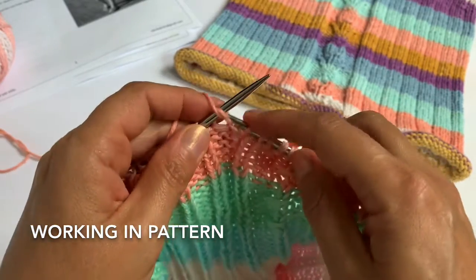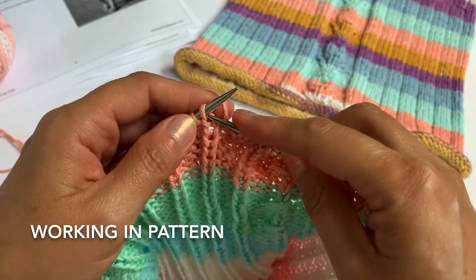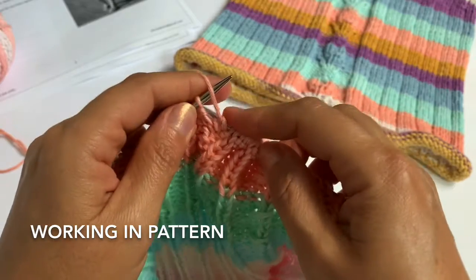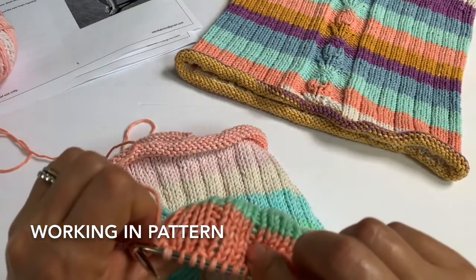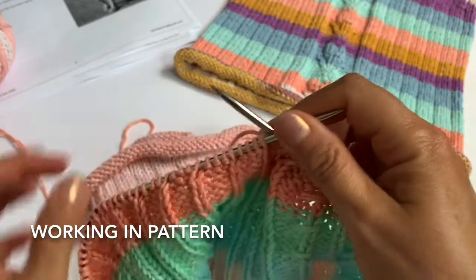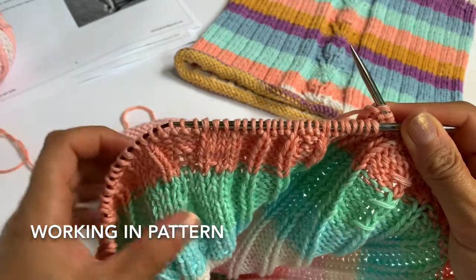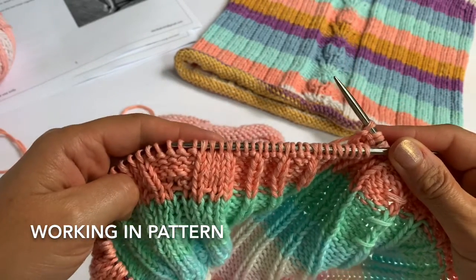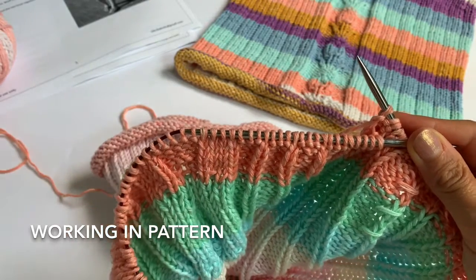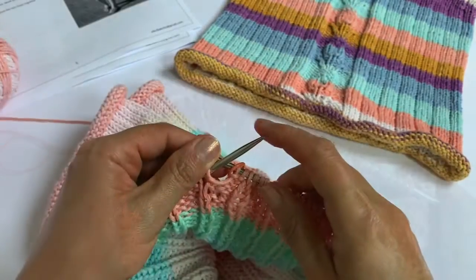We're working on the wrong side now — it's a row, not a round. Working in pattern means working stitches as they present. Right now I have a purl stitch in front of me so I purl it; the next stitch is also purl; this one is a knit stitch presenting as a knit, so I knit it. Purl, purl, knit — they are the reverse side of the columns of knit stitches and one purl. Do the same through the flower panel, just knitting and purling stitches as they present, all the way to marker one.